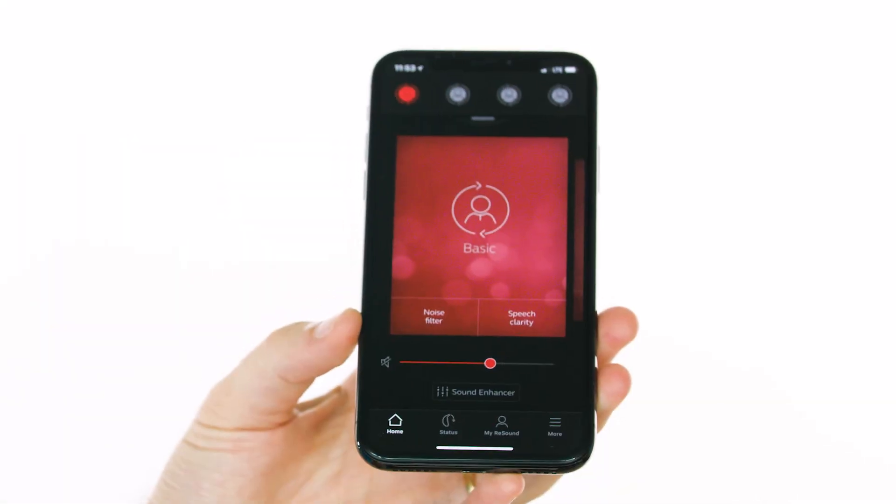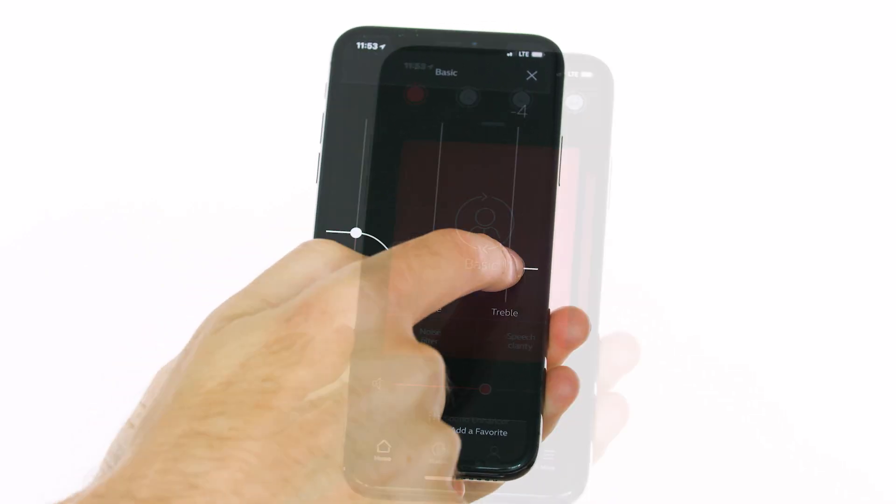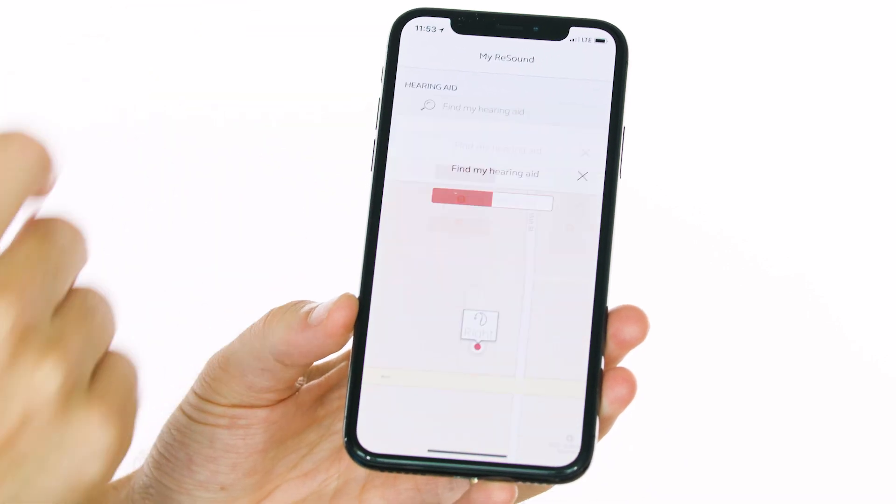For instance, if you're working out at the gym, you can stream music to your hearing aids. Or if you're driving, you can get directions through your hearing aids and your passengers will be amazed at your sense of direction. If someone calls you, you'll hear them through both hearing aids, just like headphones. Beyond streaming audio, you can also use your phone as a remote control for the hearing aids — adjusting bass, treble, and volume — and even find your hearing aids if you lose them, plus a bunch of other cool features.